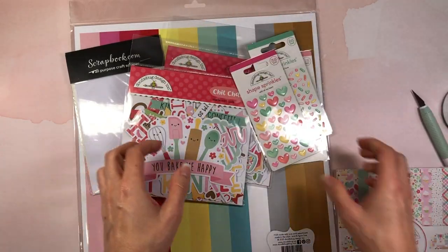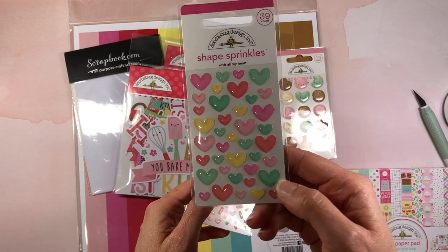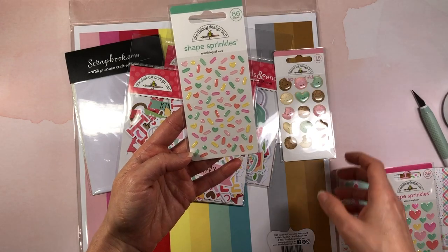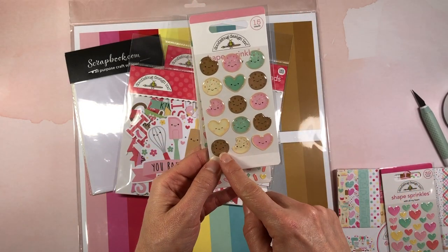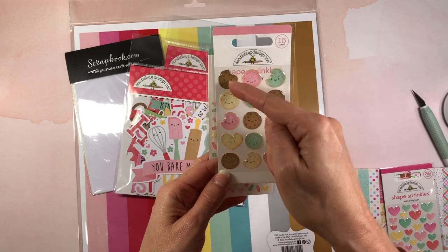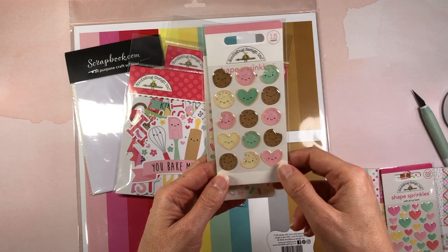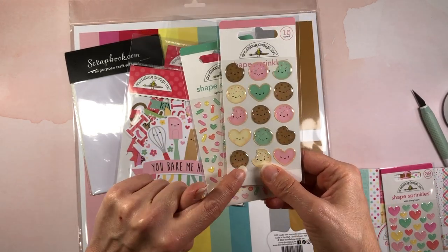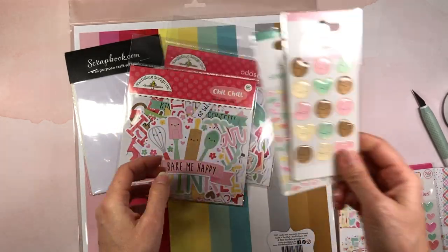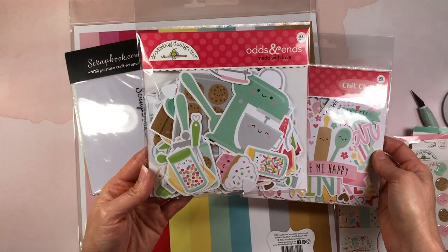I also picked up the sprinkles — these are heart-shaped sprinkles in the color palette of the collection. Then there are shaped sprinkles, and these super cute shaped sprinkles that look like cookies — one of them actually has a bite taken out of it! There are hearts and a pink cookie. Oh my gosh, they're so adorable — I almost don't want to touch them because they're so cute.